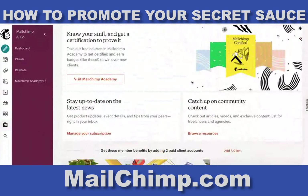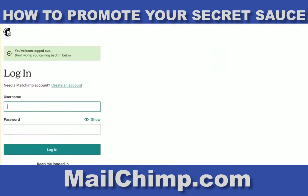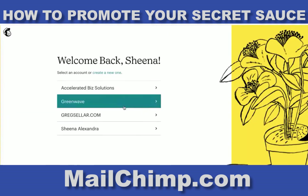So I'll be able to help you. I'll show you — when I log in here, I currently have access to a few people already.